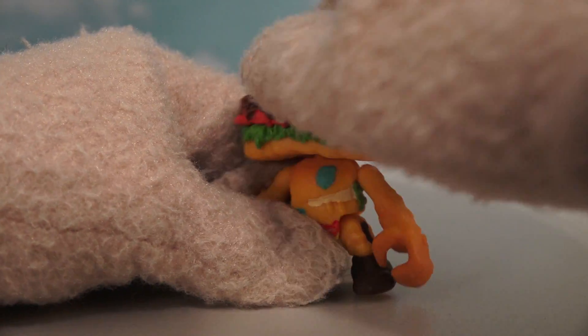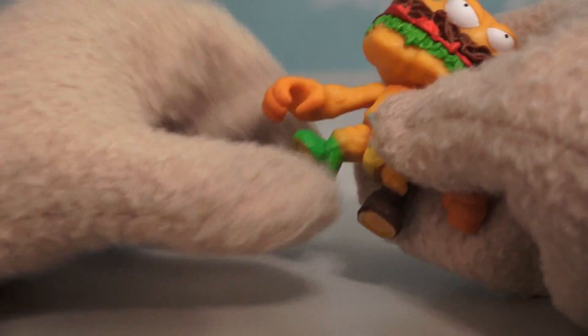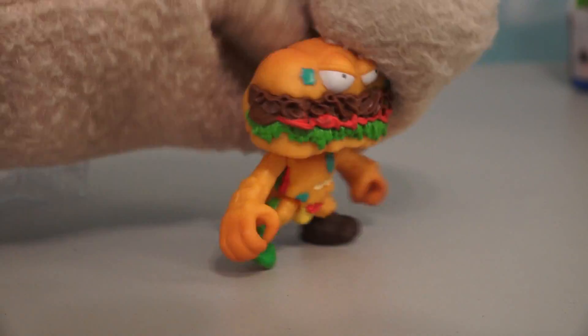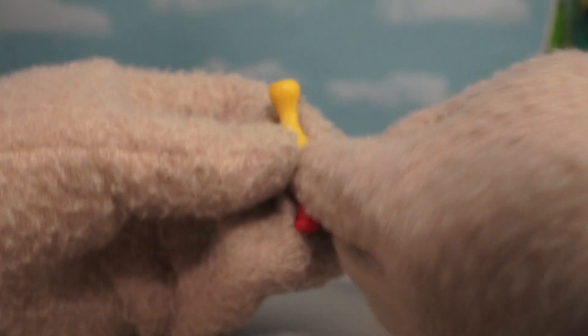He's super articulate! Moves at the head, moves at the arms, moves at the legs, and everywhere else! Super cool! And if that wasn't cool enough, he also comes with an accessory which is a billy club!